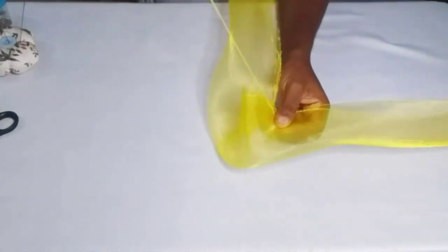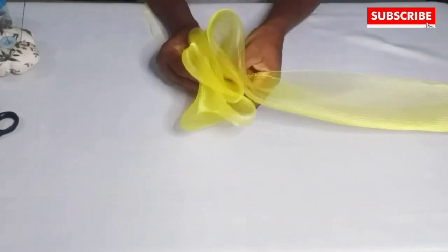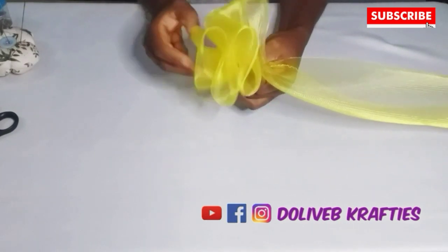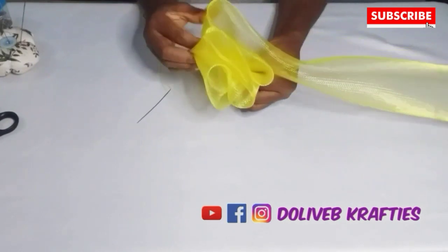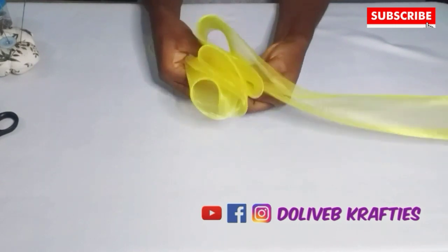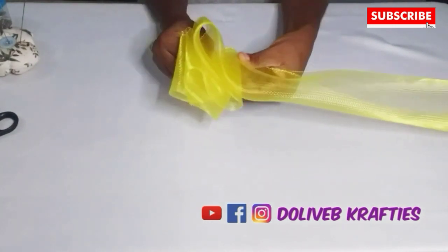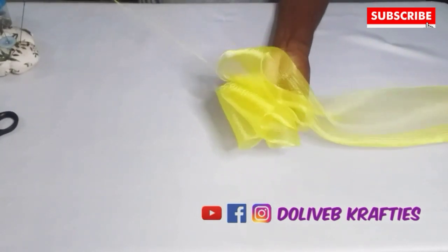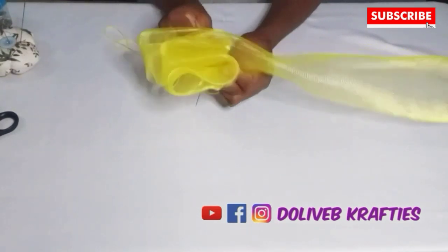I tack the pleats so they don't unravel or come off while working. Because it's not easy to drag your thread through crinoline that is as long as this. Instead of taking the needle and thread from beginning to end and dragging, I just form three to four — even up to five — pleats and secure them together first before continuing. I hope you're getting it. Right now I'm securing about three to four pleats.